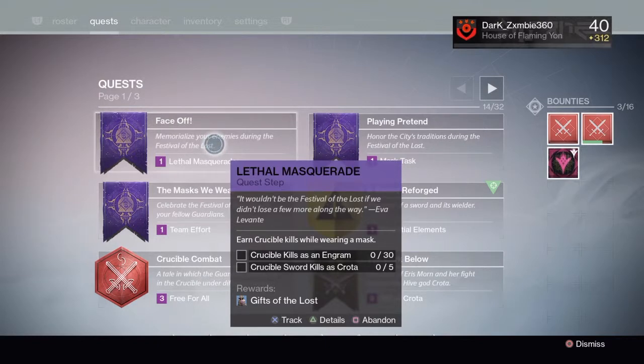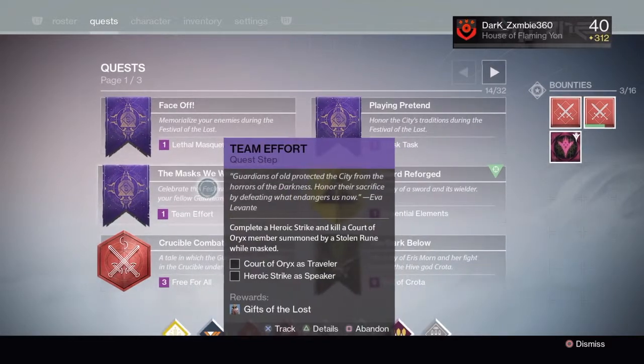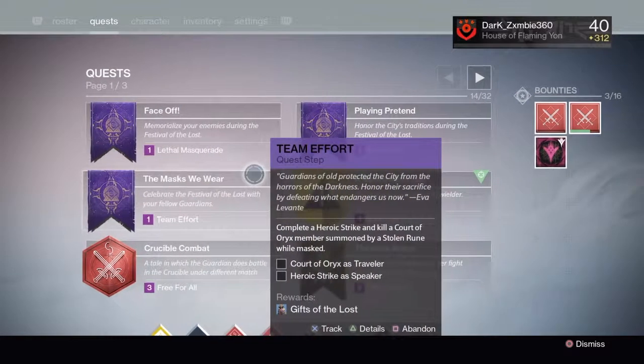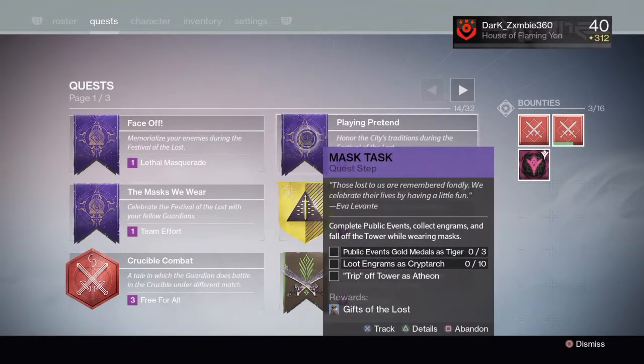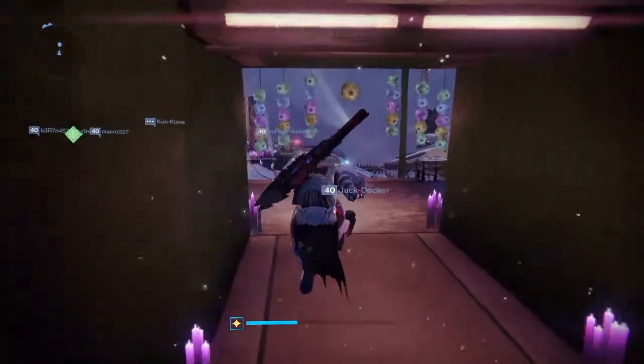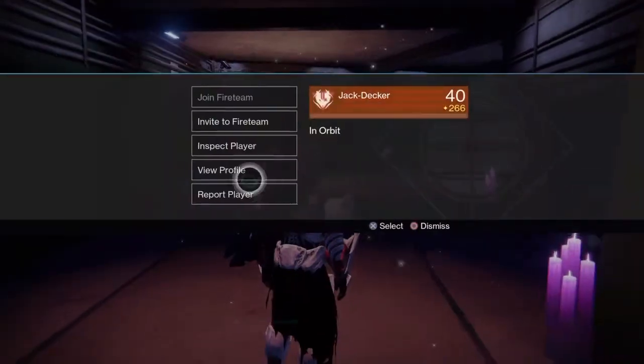Looking at the engram details: kills quota, Traveler hero strikes, Speaker public events, gold medals as Tiger, looting guns, crypto trip off the Tower, and more. There's a lot to do. I want that skull mask — that's the one I want.